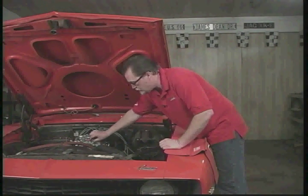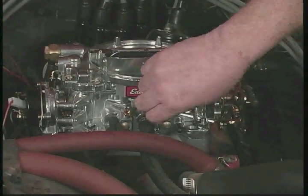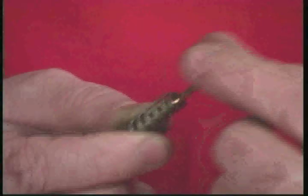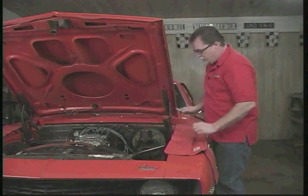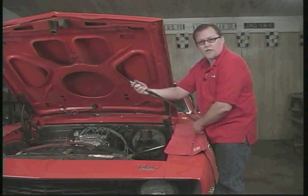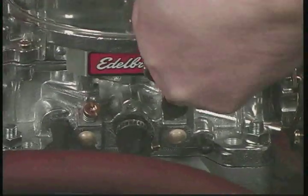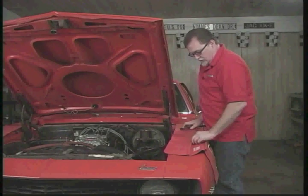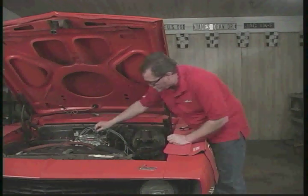So any little minor piece of dirt that gets in there can plug it off and give you idle problems. The easy thing to do is just remove the air fuel mixture screws — take them both out, just one at a time. Inspect it, look for any dirt. Then just take a common air gun with a little air pressure, go inside, and just blow it out a little bit. If there's any little minor dirt or fuzz that got in there, it'll just blow it through the circuit.